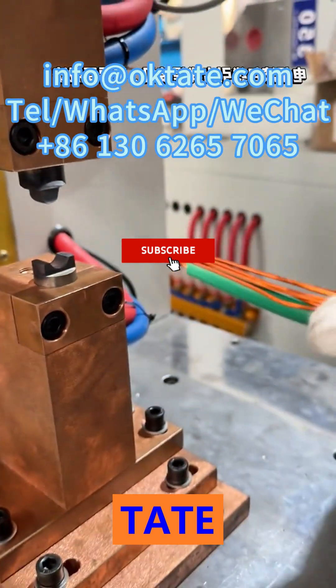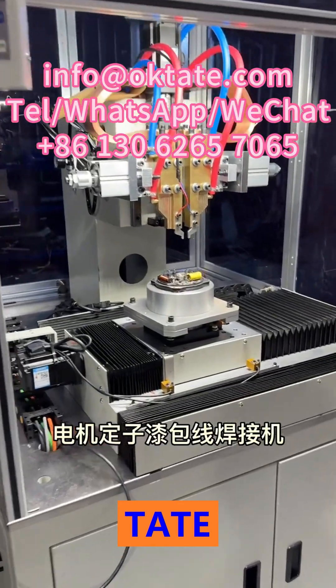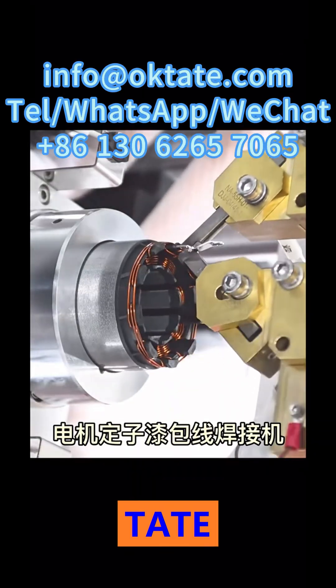Compared with traditional soldering or cold crimping, hot crimping offers higher throughput, cleaner working environments, and seamless automation integration, making it ideal for high-volume motor manufacturing worldwide.